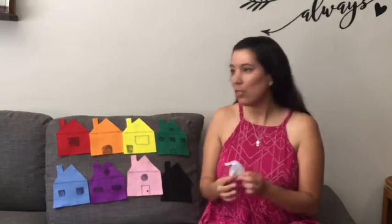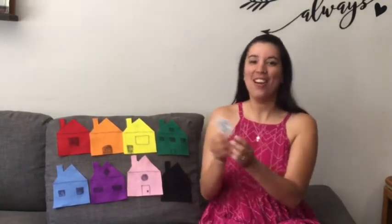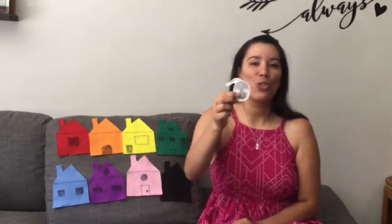Now that we went over our color words and how to pronounce them, we can play a little game called little mouse in the house. Or if you're doing it in Gaia Kono like we are, it is niwuujinowen, which means little mouse in the gnosats, which are the houses. It's just a guessing game.